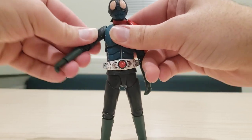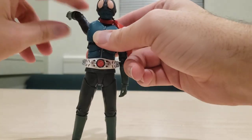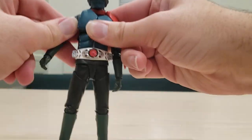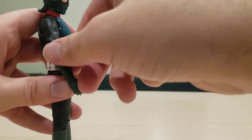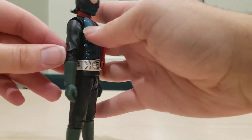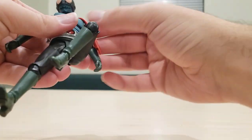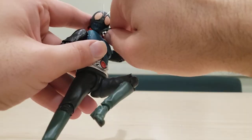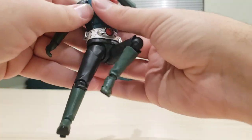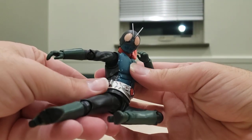Both arms can go about that far out and do a full 360. Both arms are double-jointed, and both knees are double-jointed too, so you can actually get into a rider pose — you've got to get a rider kick going right here.